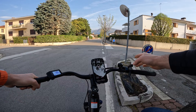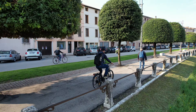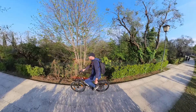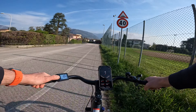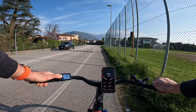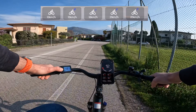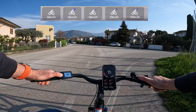Sono in livello di assistenza zero, senza l'aiuto da parte del motore. Il peso è di 26 kg, che è standard per questa tipologia di telaio. Riesco a tenermi ai 13-14 km/h senza sentire particolarmente il peso e senza sentire resistenza da parte del motore. Vado a inserire il primo livello di assistenza: l'assistenza arriva quasi immediatamente dopo un quarto di pedalata. È stata progettata in base alla velocità, quindi il livello 1 accompagna in pedalata assistita fino ai 12 km/h.